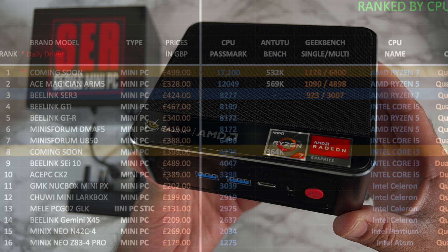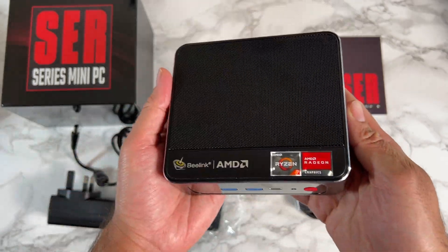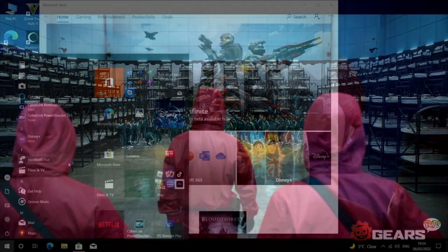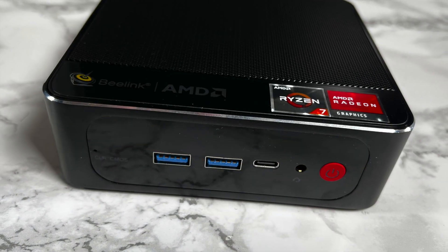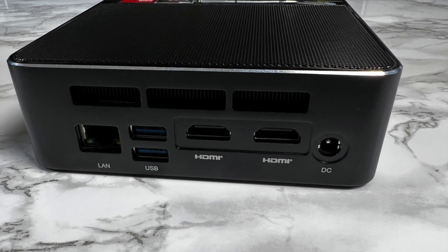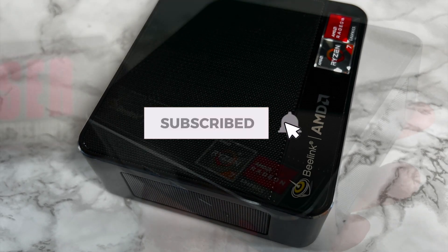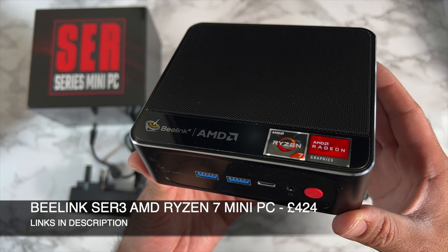The Blink SER3 is a well-designed, premium mini PC offering good performance for everyday tasks and can handle PC games like GTA V at 1080p with normal graphics. It's ideal for web browsing, video streaming, office applications, school work, and light 1080p video editing. Its major advantages are the space-saving design, triple 4K display output, and strong upgrade options for RAM and storage. Links are in the description if you want to pick one up.